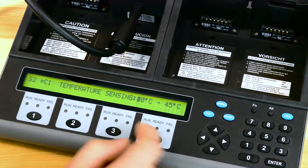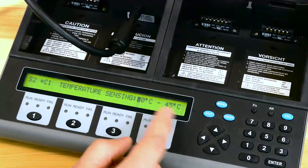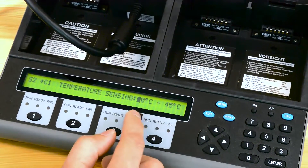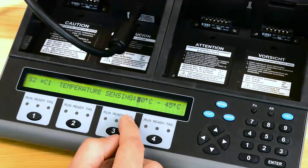On the next screen it'll show you a temperature window. As long as the battery stays within this window it'll continue testing. If it goes either too low or too high, it'll either go into a cold wait or a hot wait.